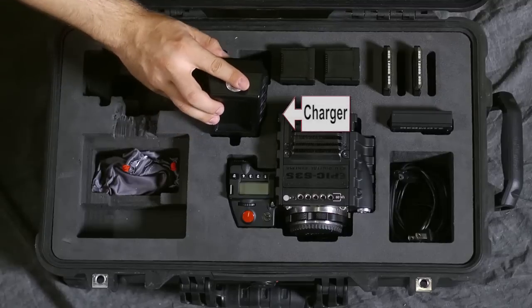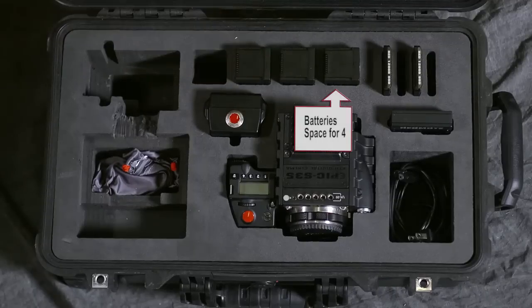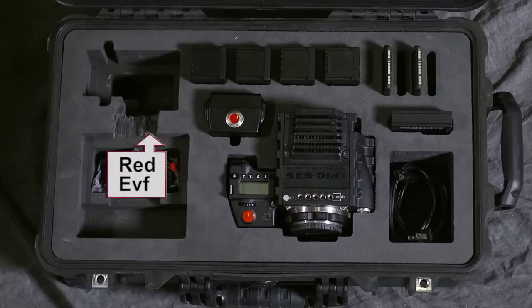The charger goes here, like so. You can see this stuff all fits in really, really well. And batteries, which we do have four of, go right there. This here is supposedly for the RED EVF. It can be the EVF or the EVF Pro — they're both the same in terms of dimensions.